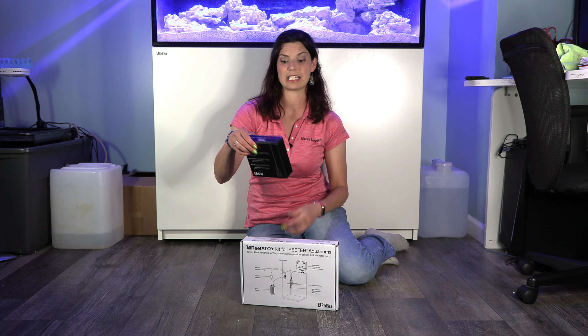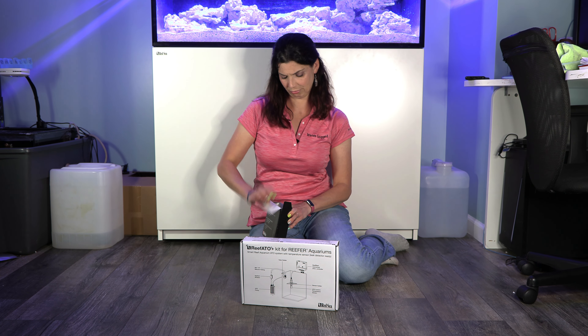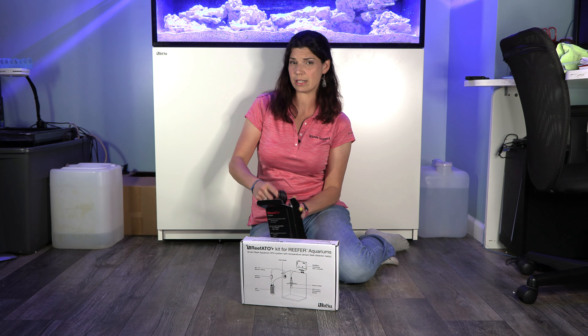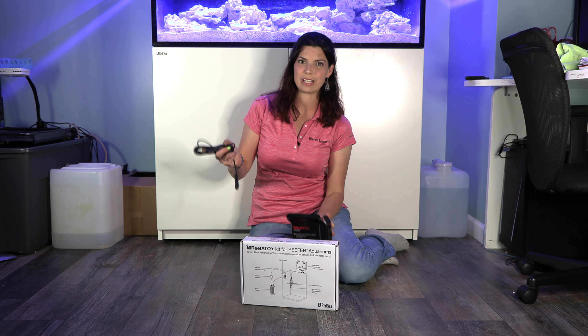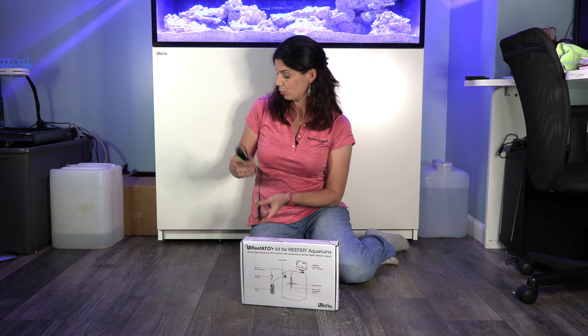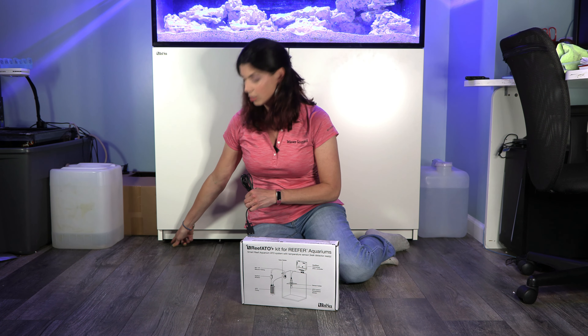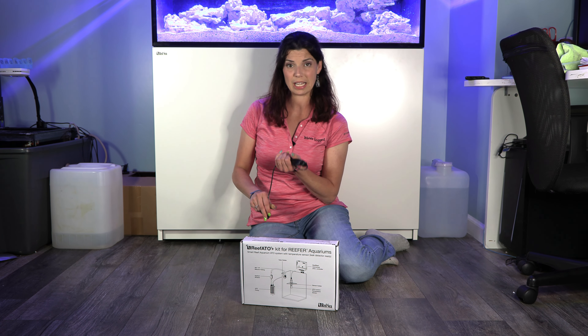Let's open up the leak detector first. The leak detector, as the name suggests, is going to set off an alarm if there is water on the floor. You could install this in your sump cabinet, or on the floor at the base of the tank, and that will alert you to any water that is spilled. I wouldn't recommend putting this in an area where you frequently do water changes, because if you spill water on it, you might set off your alarm.